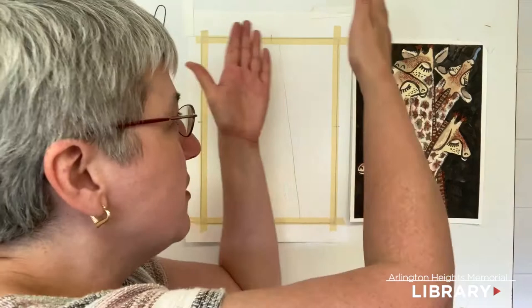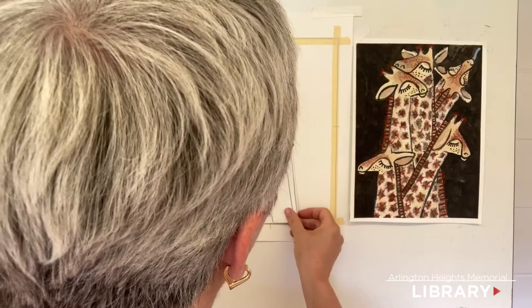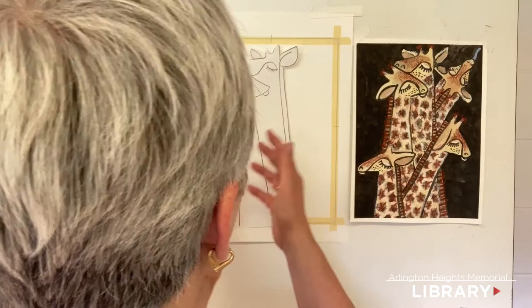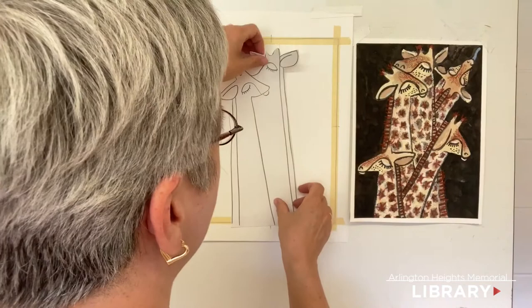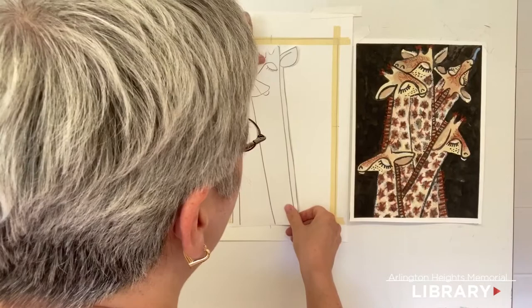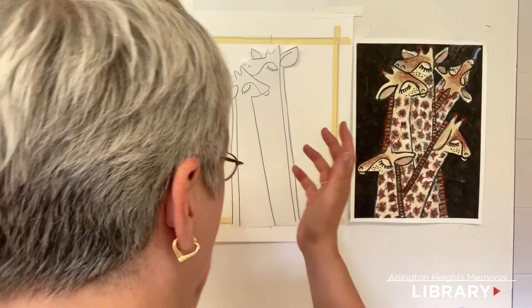I'm going to teach you how to draw this giraffe and I've done something unique — I drew them like little puppets on a separate piece of paper and cut them out so you can test where things are going. It's kind of like sketching, only faster to visualize. You can move them around and decide, oh, I want more this way or that way. This is a helpful way to practice composition before you draw. Different people learn in different ways, so these puppets are a fun and helpful approach.